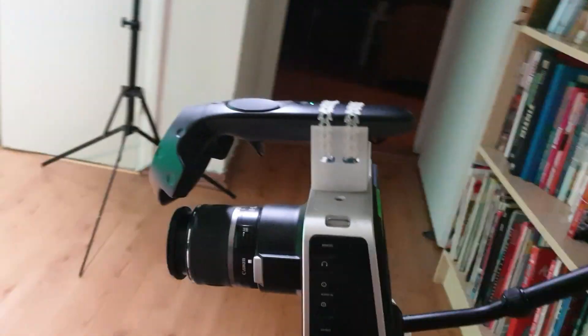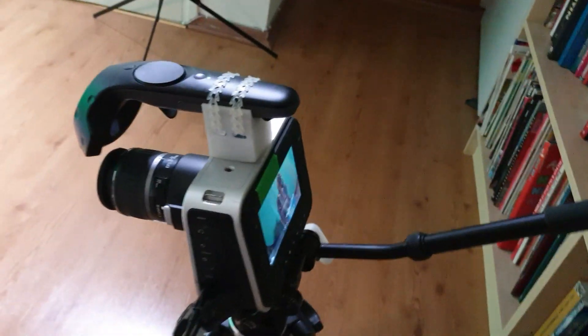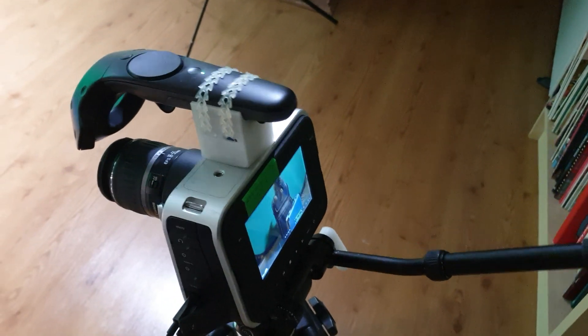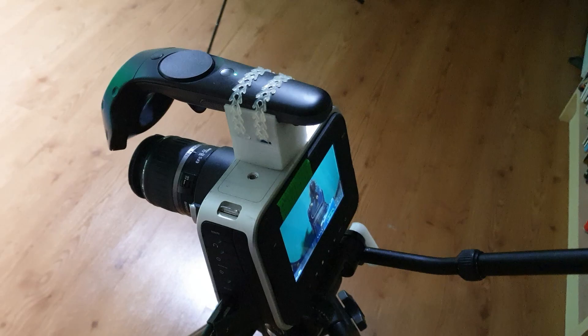Eventually of course this will be set up in a proper green screen studio. This here is a Blackmagic cinema camera with the Vive controller strapped onto it with the 3D printed mount I made.